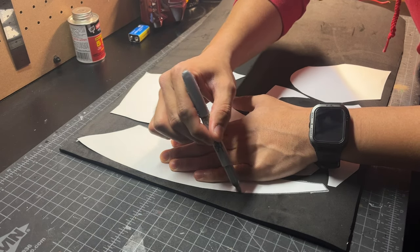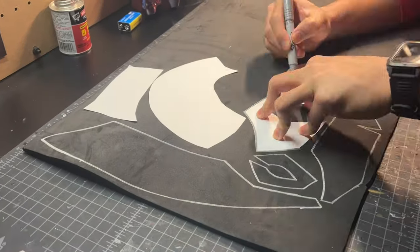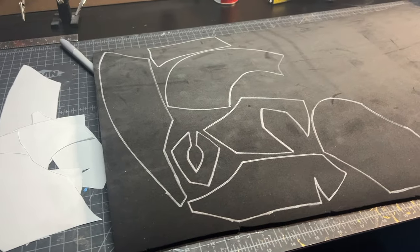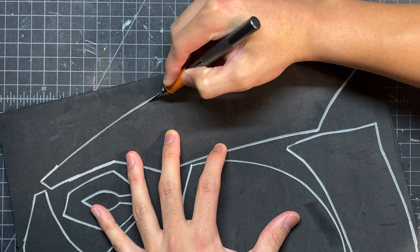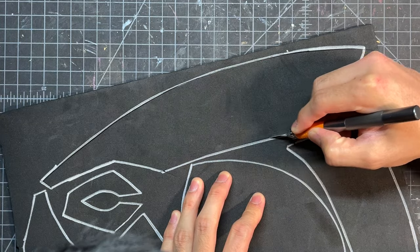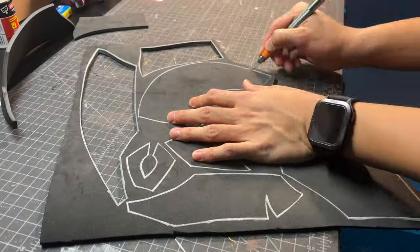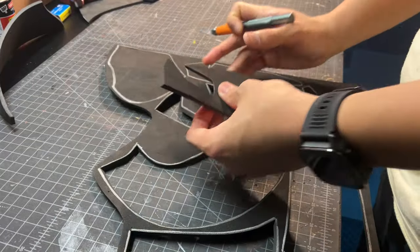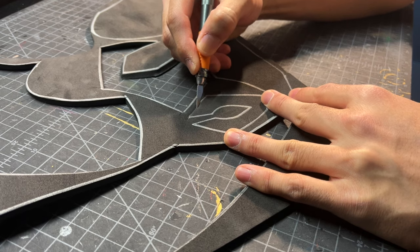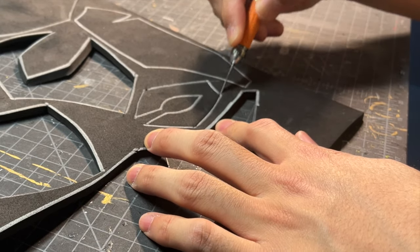I take a silver Sharpie and trace out all of the pieces just like this. And now that you have all of those pieces traced out, you can take an X-Acto knife and start cutting out all of the pieces, making sure to get nice clean cuts. Here you can see I'm angling my X-Acto knife to get a nice beveled cut, and the template will show which cuts need to be beveled.